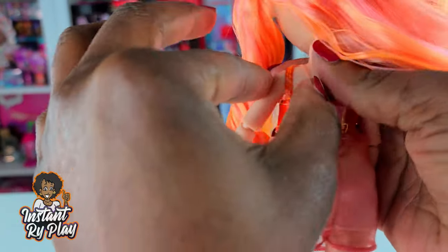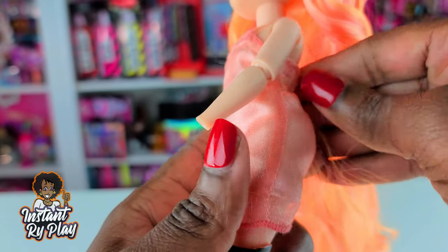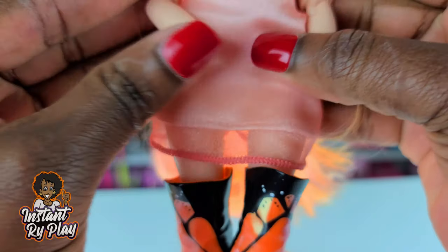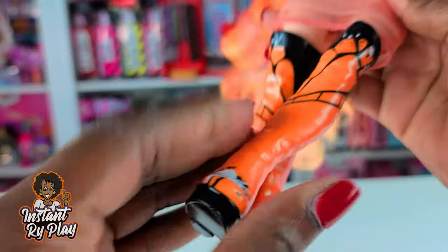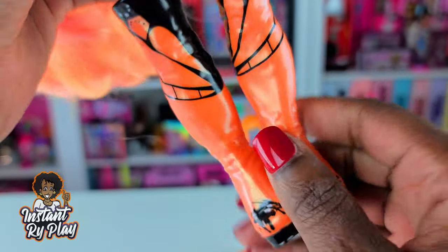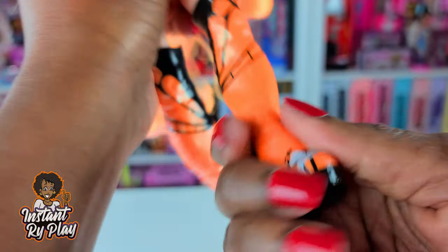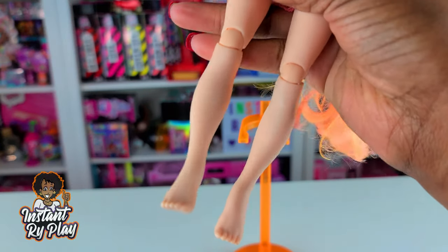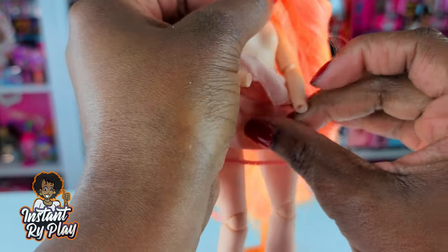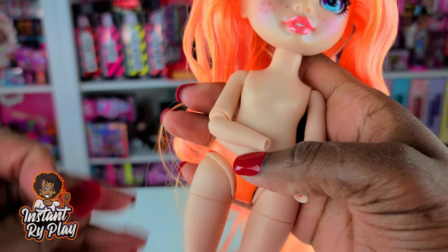I want to show you guys what you'd be getting since I know you're really interested in these dolls. She has this little slip dress — it's cute with a little sheer look and a shimmery color to it. And look at these boots! I love these boots. Her theme is the butterfly, and you can see the butterfly wings on her boots. So we're going to take her boots off, take her clothes off, and then I'll put her hands back on.